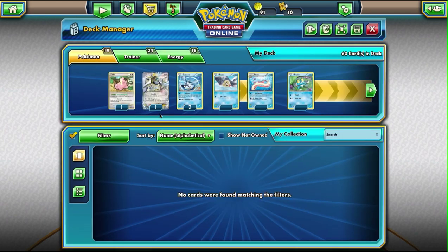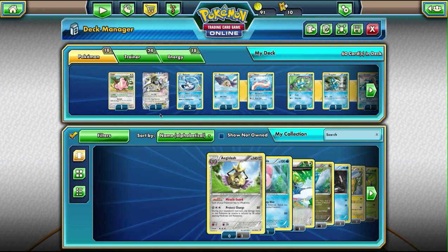So let me just pull it up here real quick. So this is the deck. I've named it Torrential Lugia, only because it's mostly water with just one or two normal types.